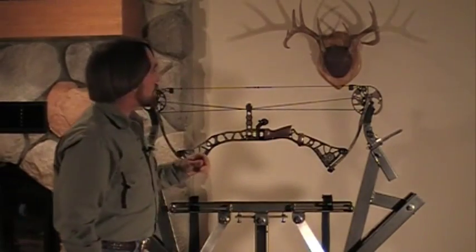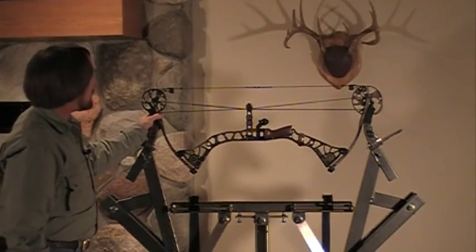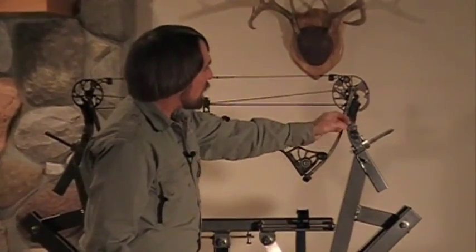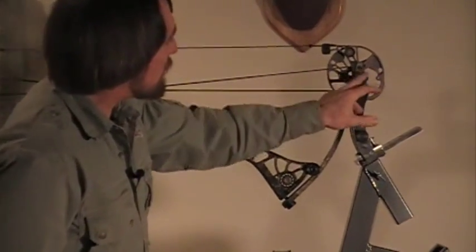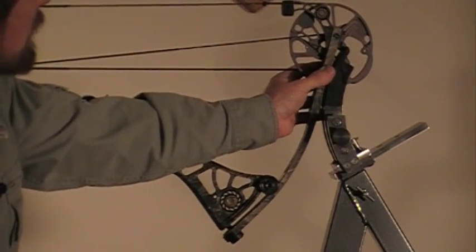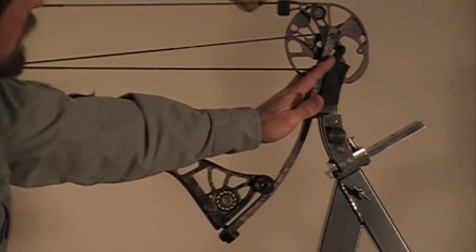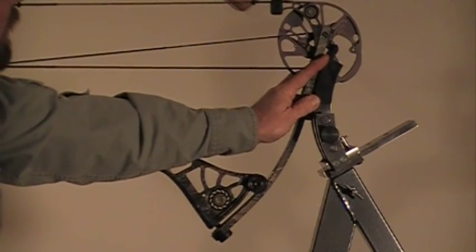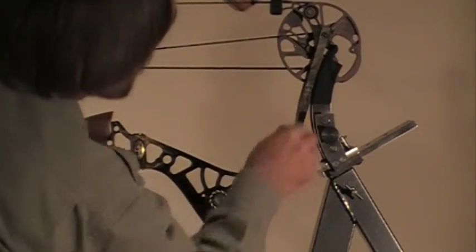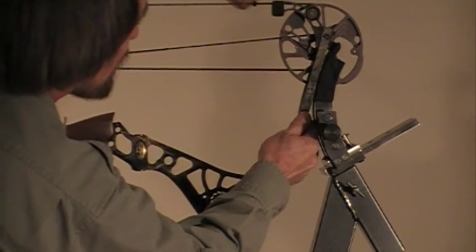I like to use the limb end adapters on this bow because the manufacturer has hardware that's near the limb tip, and with this way I won't have to remove any of that hardware. I'll just be able to press this bow fairly close to the limb tips but still avoiding the hardware. I can actually get a little bit closer than that to this hardware installed on there.